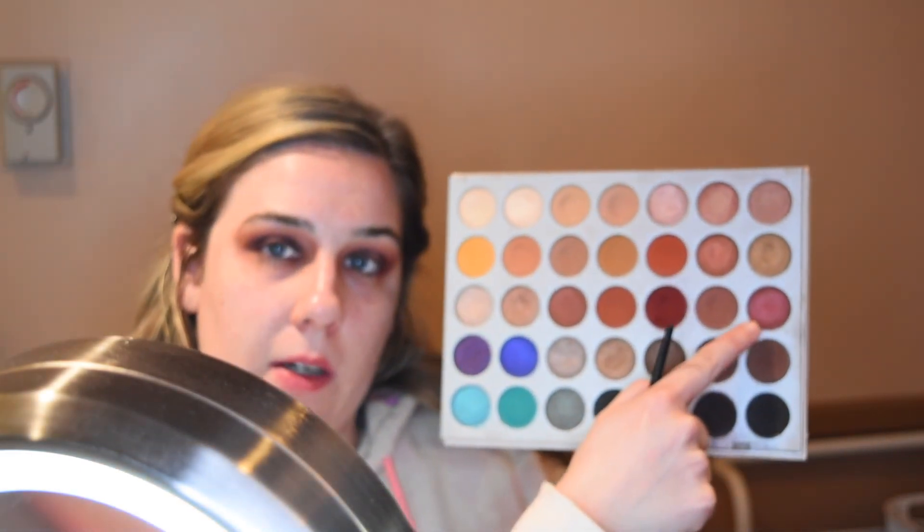Now I'm going to spray my brush with some Fix Plus and go in with this shade in the Jaclyn Hill palette, placing it on the center of my lid. It came out a little bit more pink than I wanted — I want some more coppery tones — so I'm going to try this other shade and put it on top using the same brush.